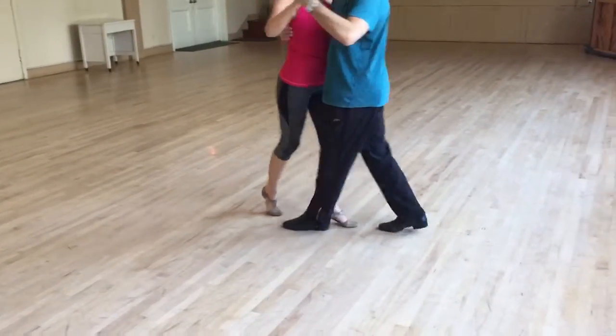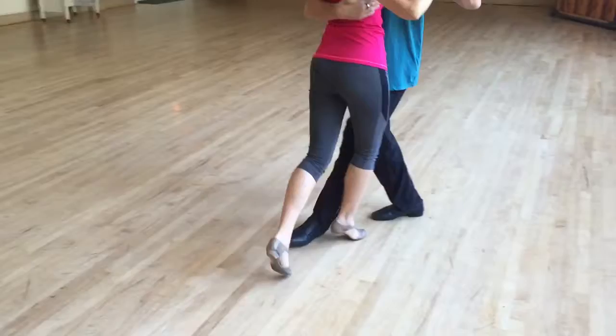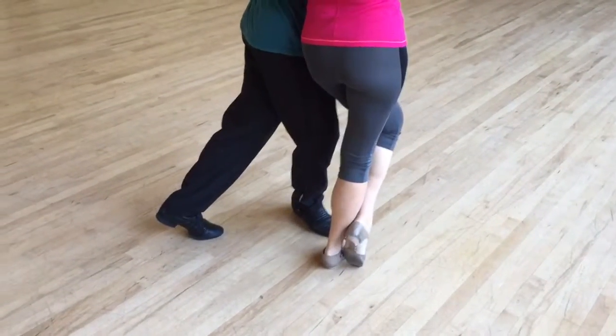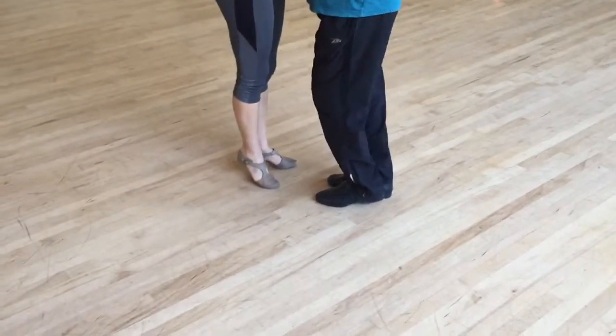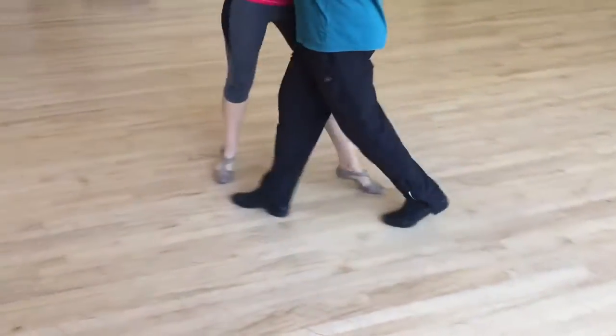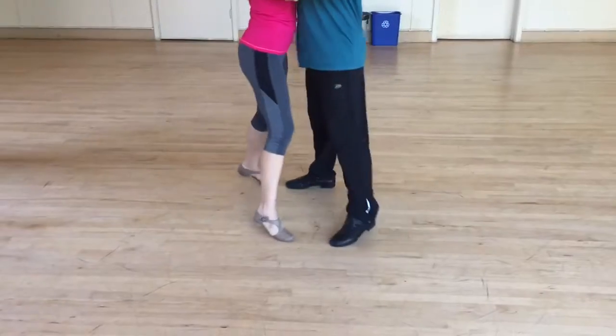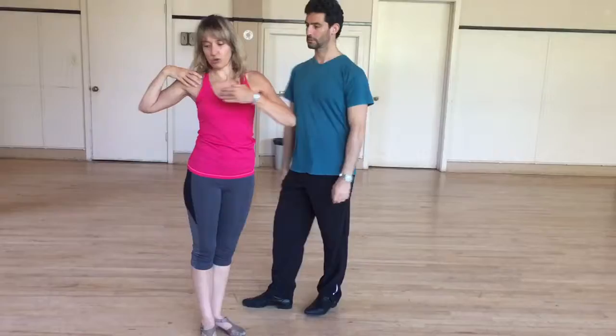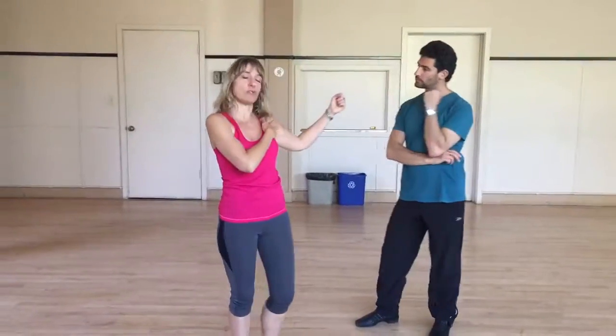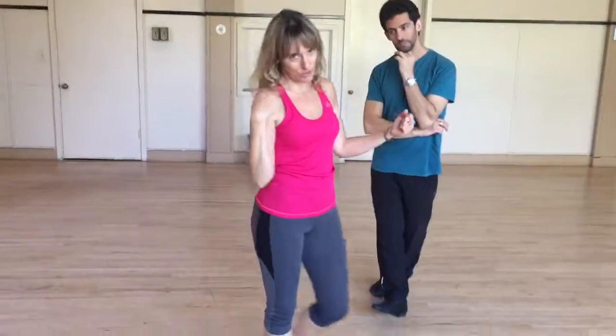And then we do the same in the other direction. I block her here, I remove this leg, and I offer her to walk around with the upper body rotation. The most important for you is the right shoulder — you need to rotate more. Because on this side you are okay, but you don't do the same on the other.